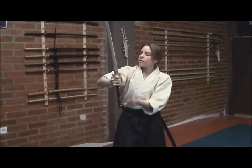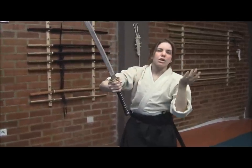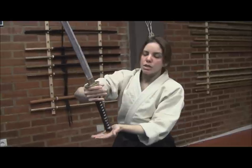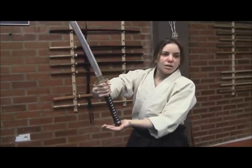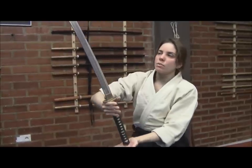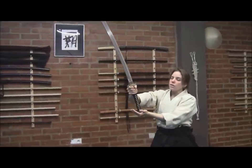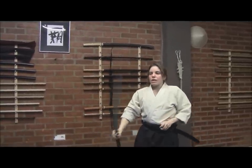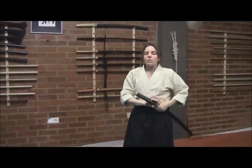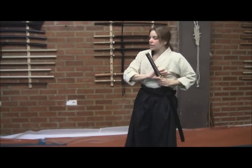By doing this, we have the yang structure — the contracted arm — and the yin structure — the relaxed arm — giving support and actually forming what they consider a third energy. The third energy here will be the power of the Tsuki: the strength and energy that goes through the sword. The common point will be the Tsuka, so by doing that I will have the possibility of a really fast and powerful Tsuki.